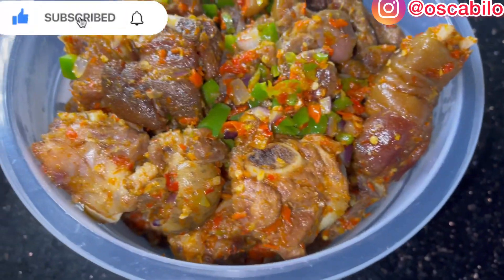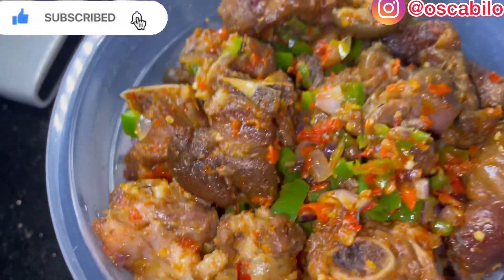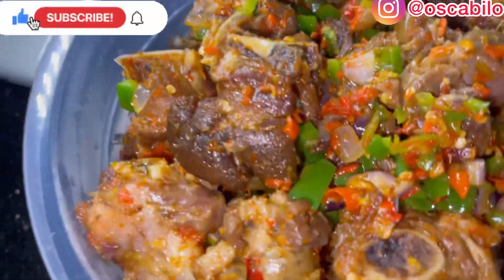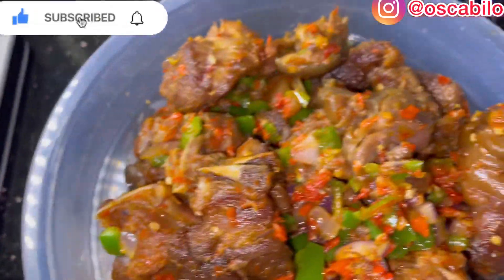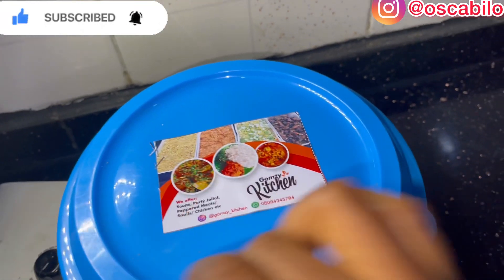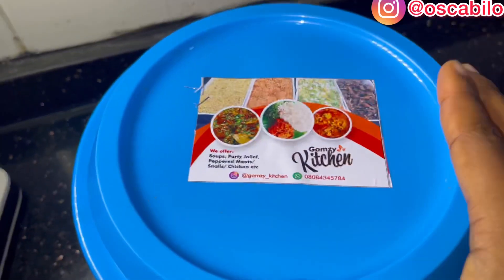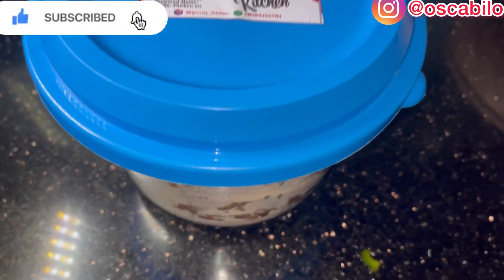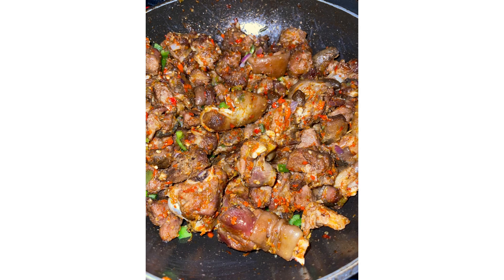We are done and dusted! Here is our asun — asun! Whichever way you say it, here is our asun. It's about to be delivered right now. Here it is, all wrapped up. This is me, Gomzi Kitchen, and we are done and dusted. We are doing this to help you — thank you so much!